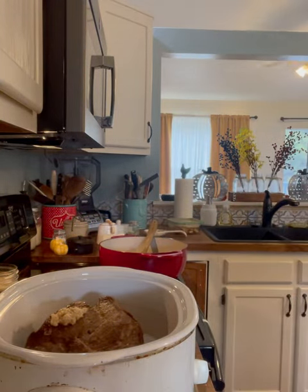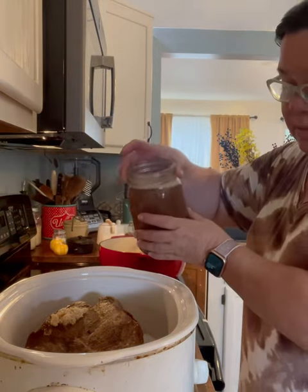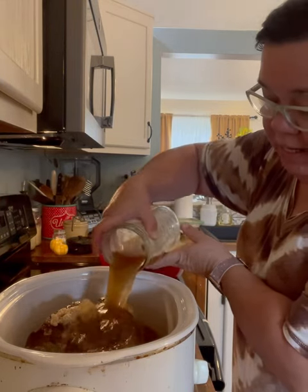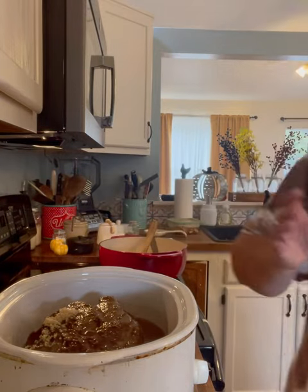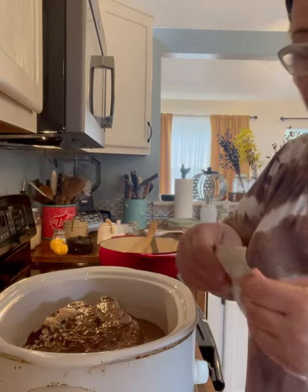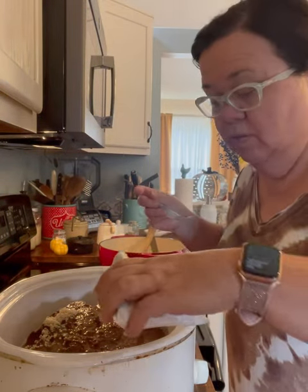You're going to add in a quart of beef stock. You want to use beef stock if you can, or broth, but stock is better — you're going to get more flavor. I want to do a packet of onion soup mix. This is optional too, you can leave it out.